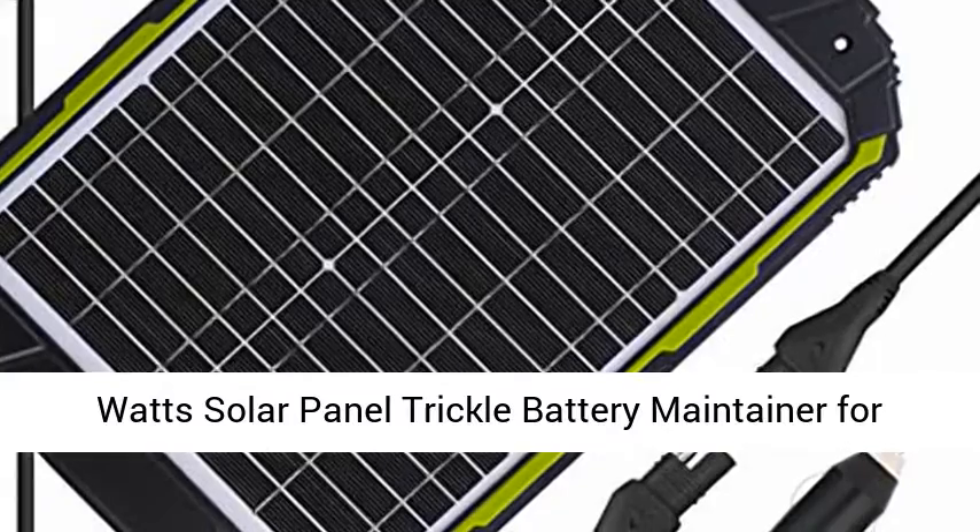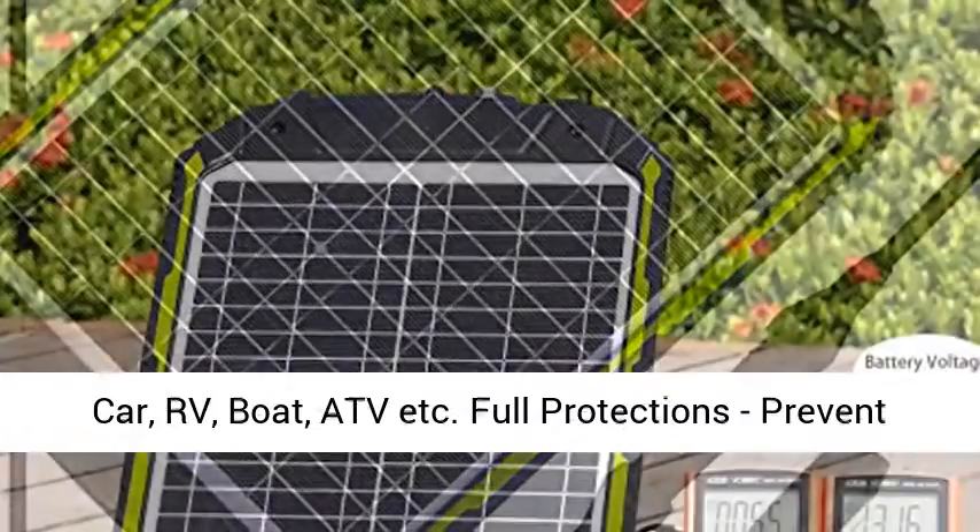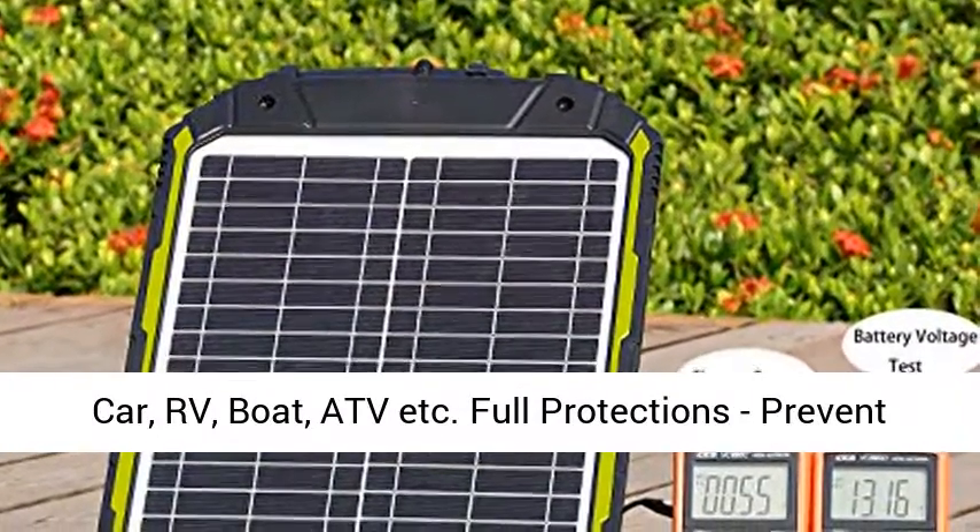U.S. Patent Pending. 20W Solar Panel Trickle Battery Maintainer for Car, RV, Boat, ATV, and more.